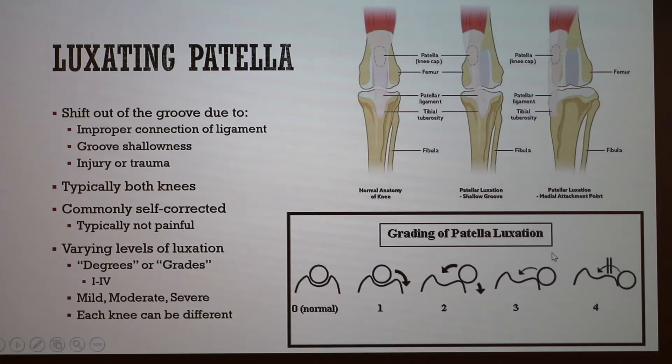For luxating patellas, there are four different types. Medial luxation happens in toy, miniature, and large breeds. Lateral luxation occurs mostly in toy and miniature breeds, though it can also happen in large and giant breeds as a different type. There is also luxation that results from trauma. A luxating patella is when the patella in the canine shifts out of this groove, which happens especially in small breeds that are predisposed to it.